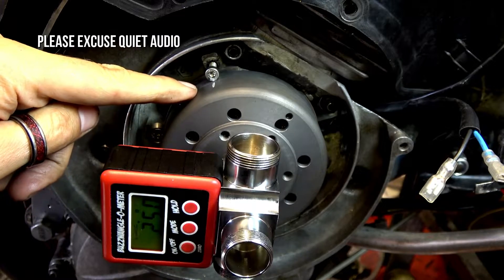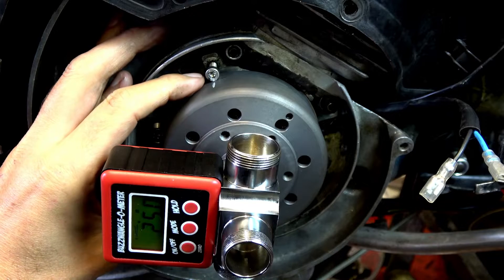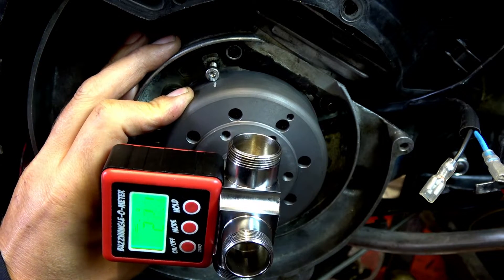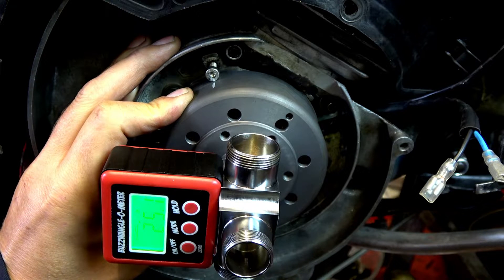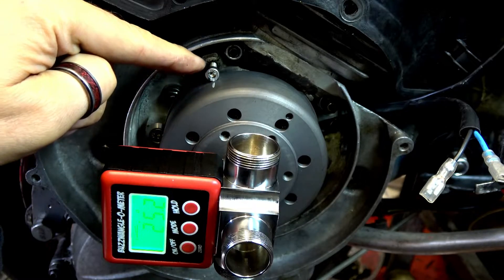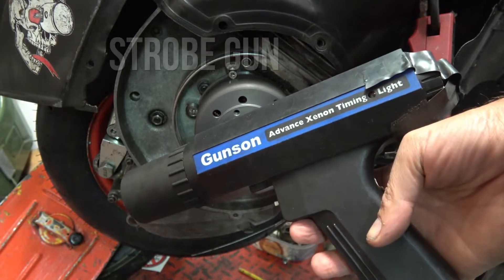I already made a mark at 25 degrees, in line with the head on the top of the flywheel, so we know that is our firing point. When I come to strobe it, all I've got to do is look for that mark to line up. This is my trusty Gunson timing light.